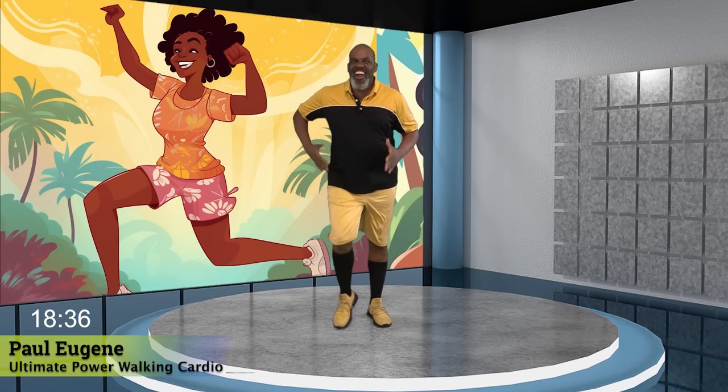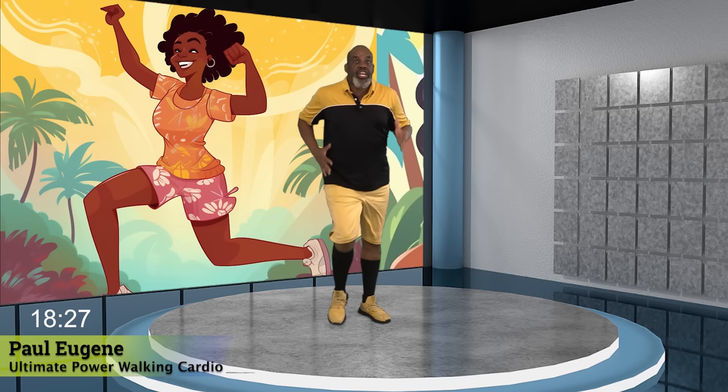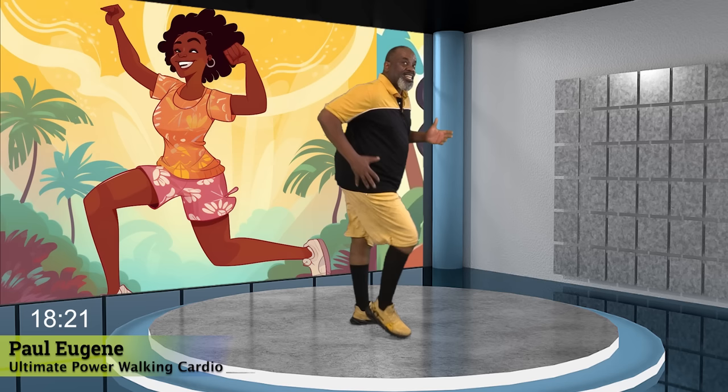Now everybody, just march, march. So, talk to Paul. How's that heart rate? How you feeling? Are you feeling pumped? Yes. Now guess what? Turn to the side. Move it on — lunge back. You want to lunge back? Certainly. Let's go.